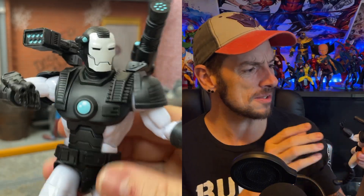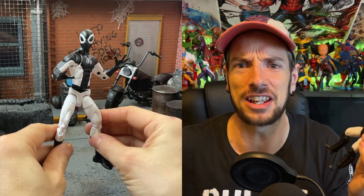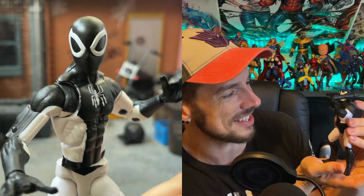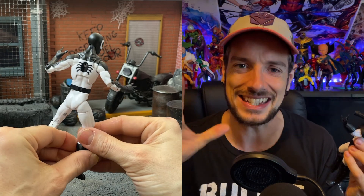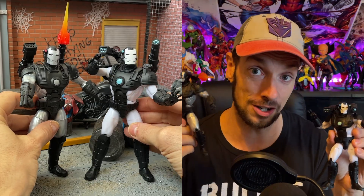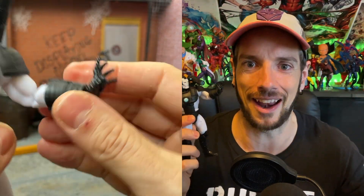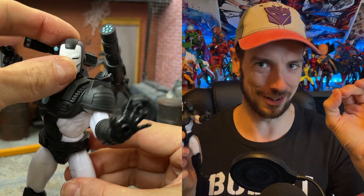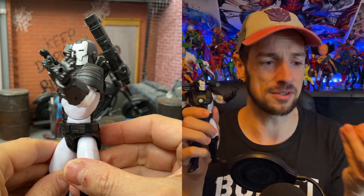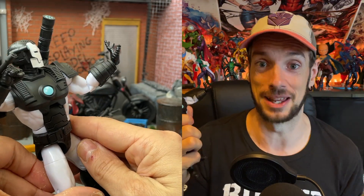He reminds me of Negative Spider-Man, which is like such a basic figure — you think, do you really need this? But you have him in hand and there's something cool about the stark black and white contrast that I just really like. Also, a difference between these two is that this guy comes with a repulsor hand, and it just feels wrong to have an Iron Man character without a repulsor hand. So that's great to have. However, what is a repulsor hand without a repulsor blast? We're going to find out with this guy because he doesn't come with any repulsor blasts.